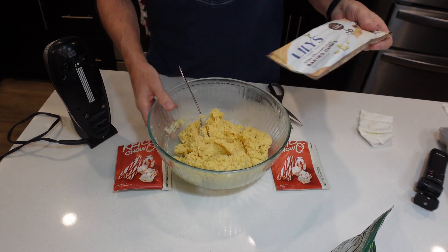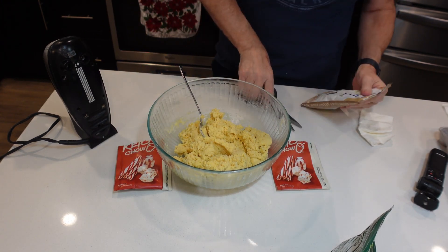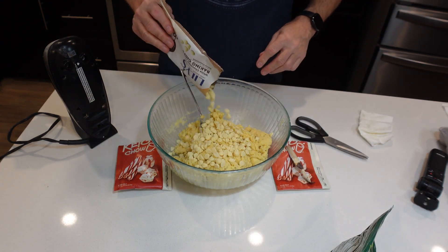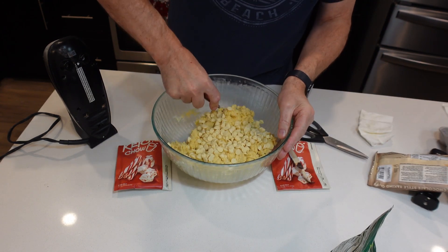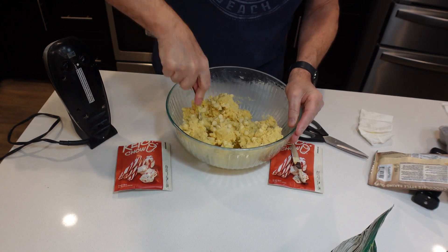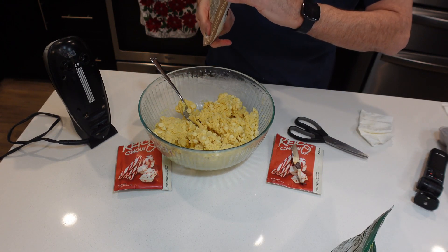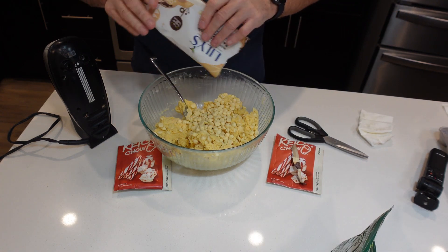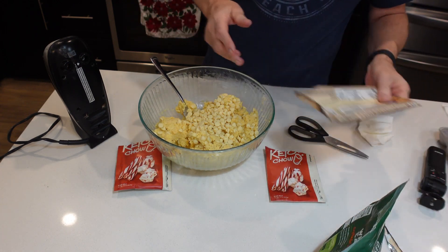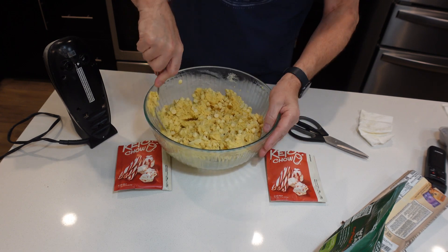Next I'm going to put in some Lily's White Chocolate Chips. This is 9 ounces and I'm going to put the whole bag in there. I actually like the ChalkZero ones a lot better, but I didn't order any. I know the ChalkZero actually has bigger bags too. So I'm going to mix this in — there's the whole bag. My rule is if a chip falls out, I get to eat it.